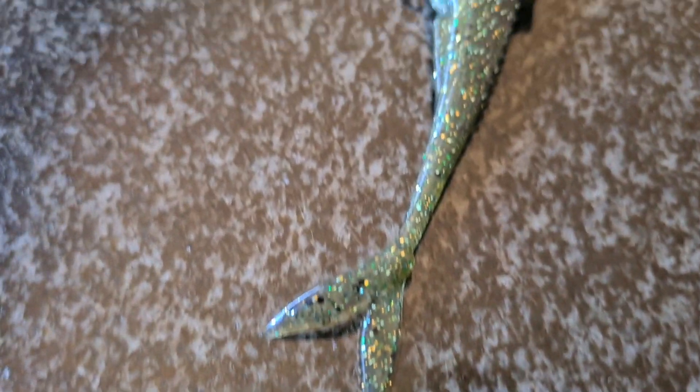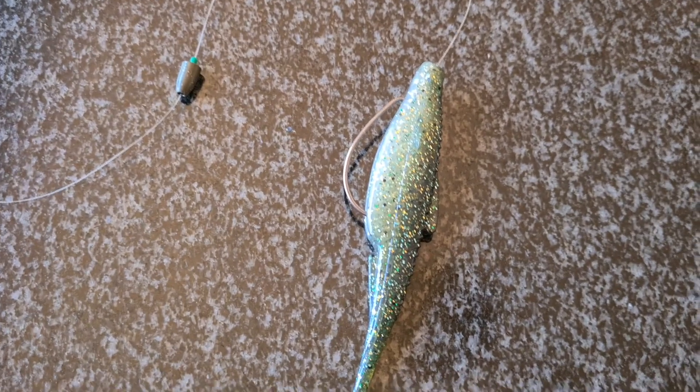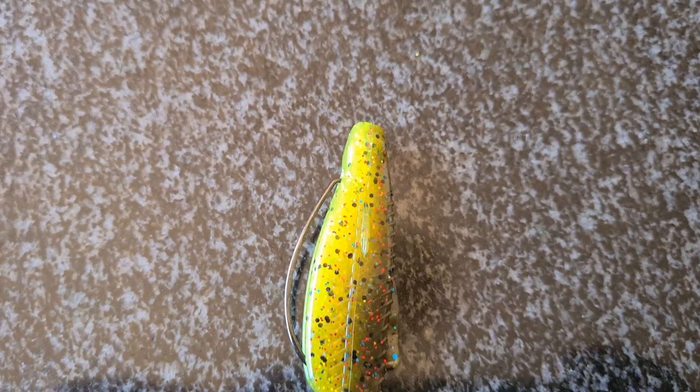Two ways you can rig this. This color is called Baby Crappie — a very nice color I'm really eager to try. You can rig this Mojo; I think it'll work awesome on a Mojo. And then the style most people will use would be weightless. This color is Watermelon Red Sunfish — it's a beautiful color.